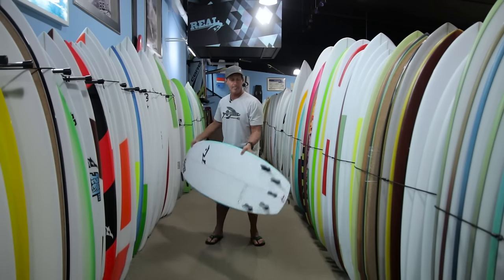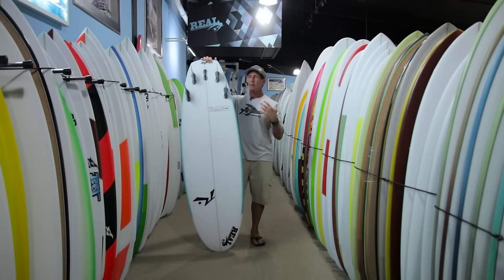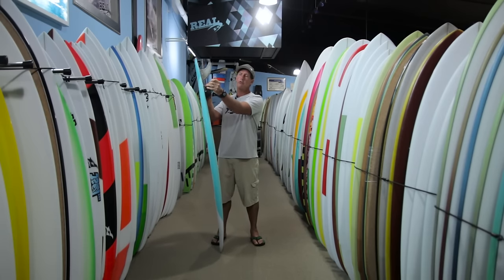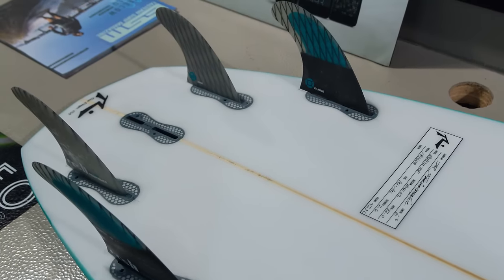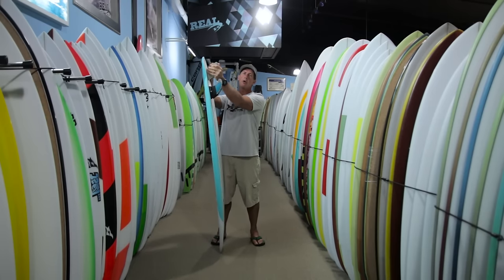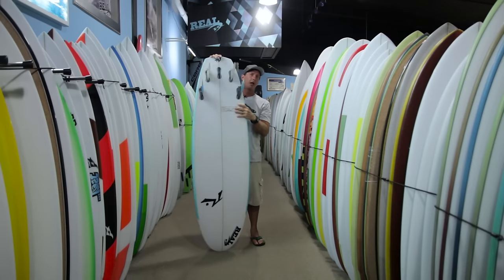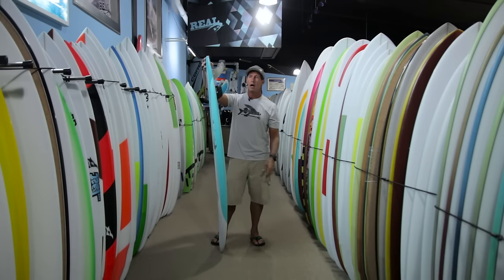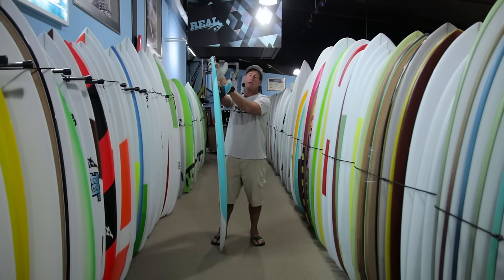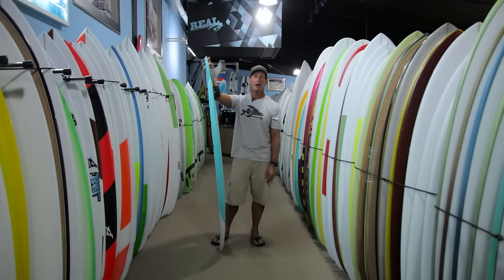For fins, this board has a wide tail with a big tail block, so you definitely want to make sure you don't under-fin it — the amount of fin is proportioned to the width of the tail. We went with FCS2 Performers. I'm about 215 pounds, so normally I ride larges, but on this board I rode extra-large fronts and Performer large rears. These large rear fins for the Performer series are pretty big and I'm only using them on these really big tail block boards. This fin combo worked really well for drive down the line, with good release and a good all-around fin set. I also used it with the Performer extra-large tri fin, which worked good, though I preferred the quad because of the width of the tail.